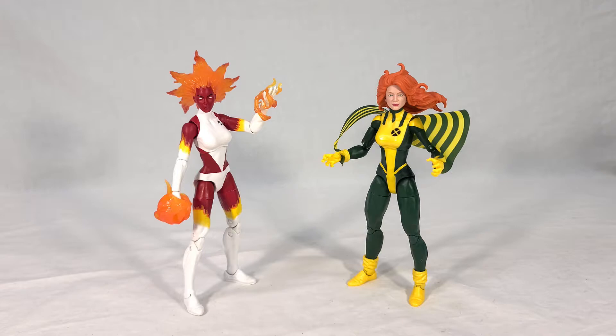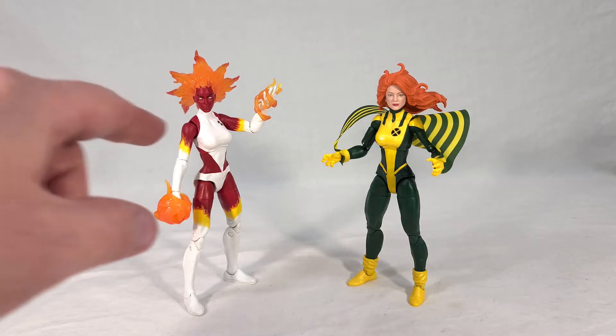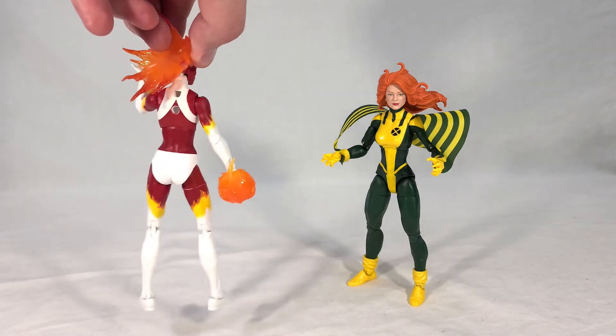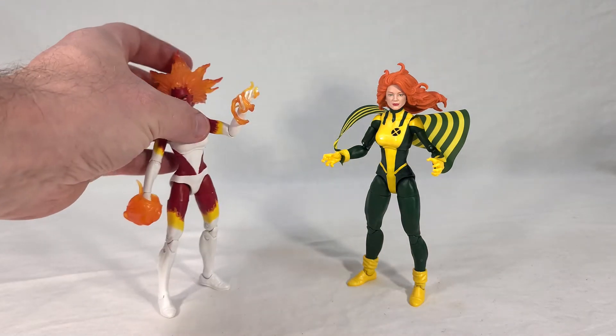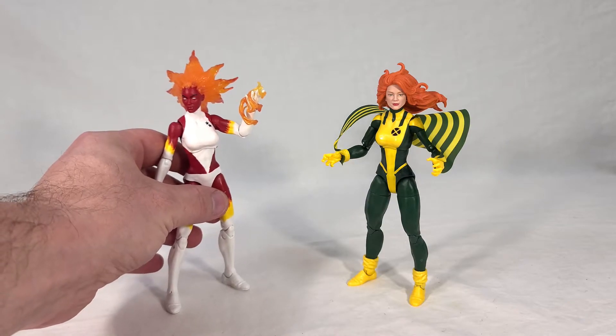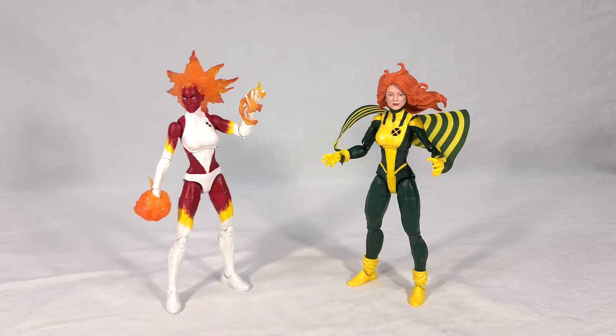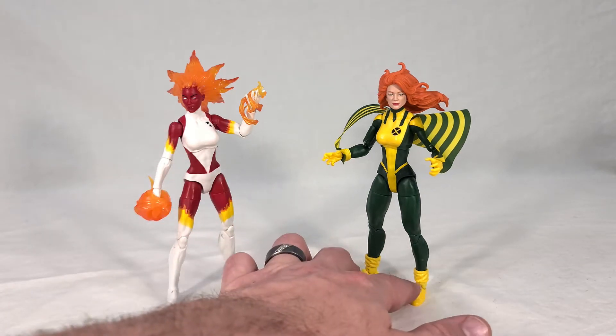Here's a comparison shot with another figure I recently reviewed — the Walgreens exclusive Binary. The reason I'm comparing these two is to show what's new and what's different. The biggest thing they have in common is the torso — the upper and lower torso pieces are exactly the same. You can even see the holes in the back of Binary, just like Siren has. As far as I can tell, the only other piece they share are the feet — just the bottom foot piece. Everything else is different, because the arms and legs are obviously different pieces since Siren uses the new pin-free limbs.